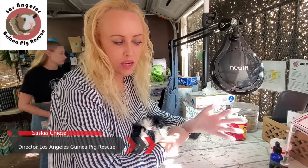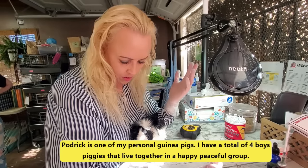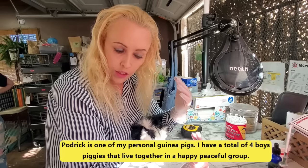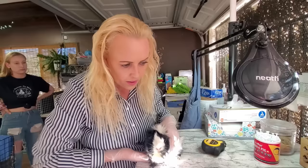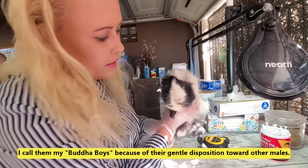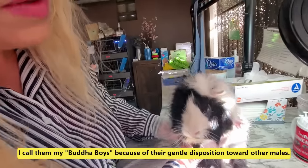Hi everyone, it's Saski here from Los Angeles Guinea Pig Rescue. I just noticed that my Buddha boy Padraig has a really cloudy eye and I'm going to investigate. I don't know what's going on, let's take a look. I'm not happy about it because it looks very painful for baby — have a look right here.